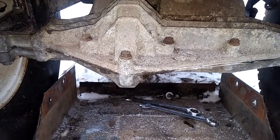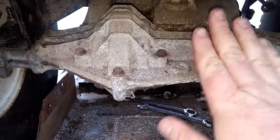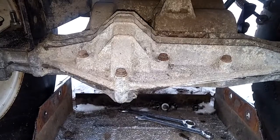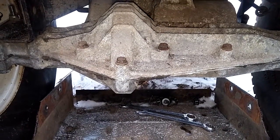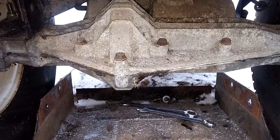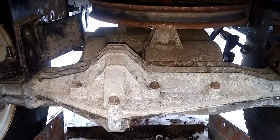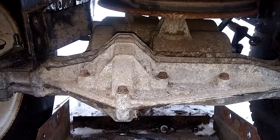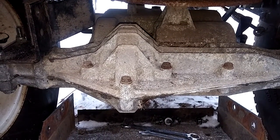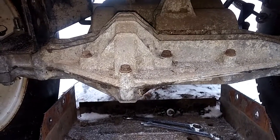If anyone out there can clarify that for me it'd be greatly appreciated. I'm thinking this one here looks quite similar to the four-wheel steer, so I'm thinking it's matched up best with it. Besides doing the trick where you spin the input shaft and count how many turns the axles make, it kind of looks like this one right here could be the best bet to match up with the four-wheel steer.